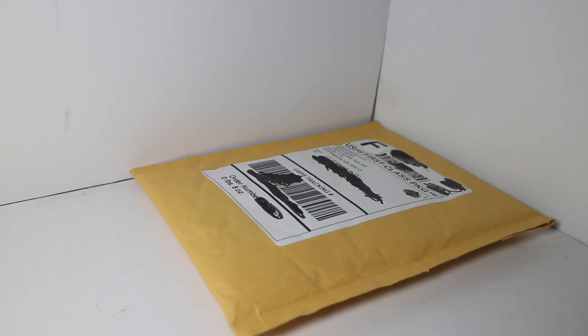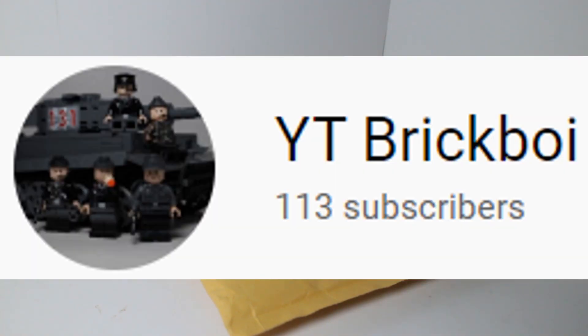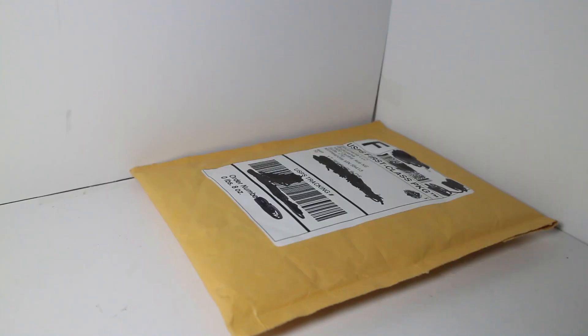What's up guys, YT Brickboats here, and today I'm going to be opening up a Brickmania order. This is one that me and my older brother, YT Brickboi, bought. Make sure you guys go subscribe to his channel — I'll have the link to it in the description. I guess we'll get right into it.